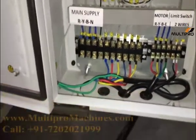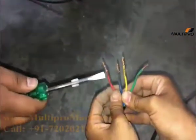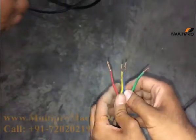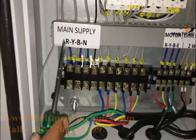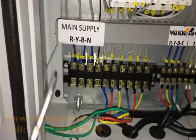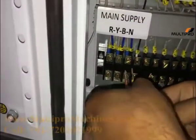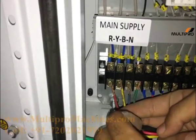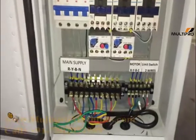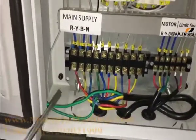Now you have to provide the main supply connection from your power supplier. It is a 4-wire, 3-phase connection — one is neutral. Connect the main power supply to the terminals marked as main supply: red, yellow, blue for the 3 phases, and N for neutral. Insert your power supply connection to these 4 connectors. Now the main supply is fitted to the panel.